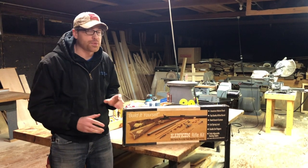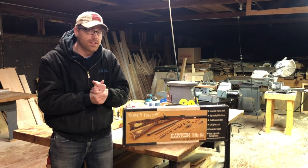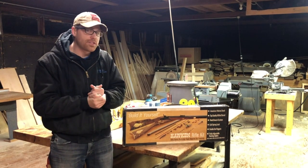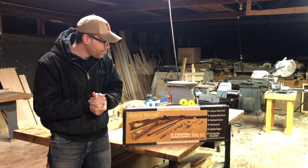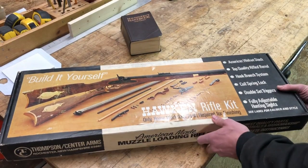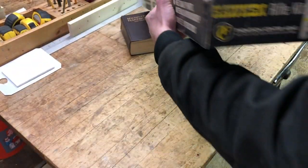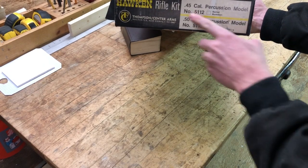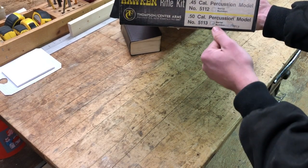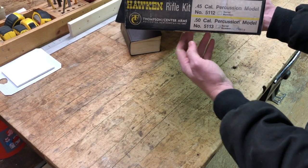This video is only the introduction — we're not actually going to start making any sawdust or metal shavings today. I just want to let you know what the plan is. Let's crack her open and take a look. I love this packaging. Apparently they make a 45 and a 50 caliber model — this right here is the 50 caliber, so that's the big boy.